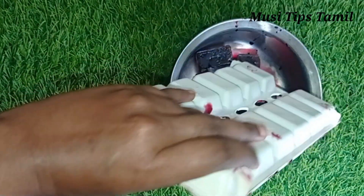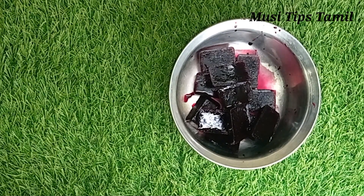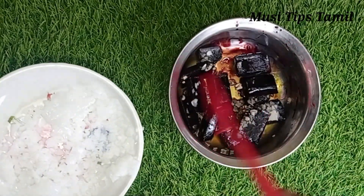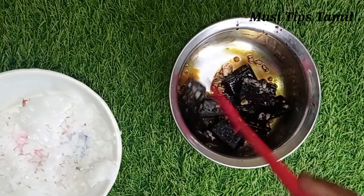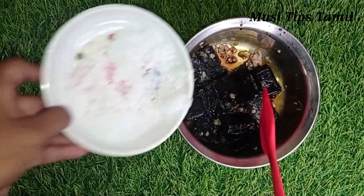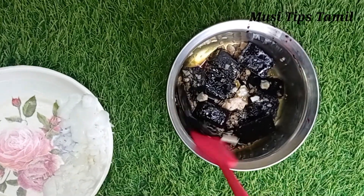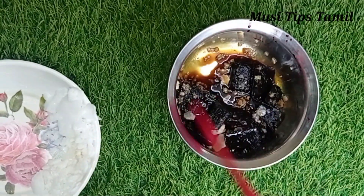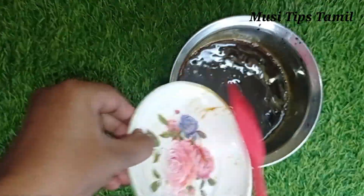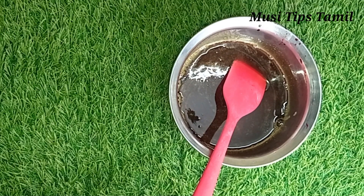Let's add a little bit of caustic soda. You can add beetroot for natural color. You can also add mica powder for color. Now I am adding caustic soda — you can use gloves. I don't wear them, but you can. You can use a mask or goggles as precautions. You can do this with experience.